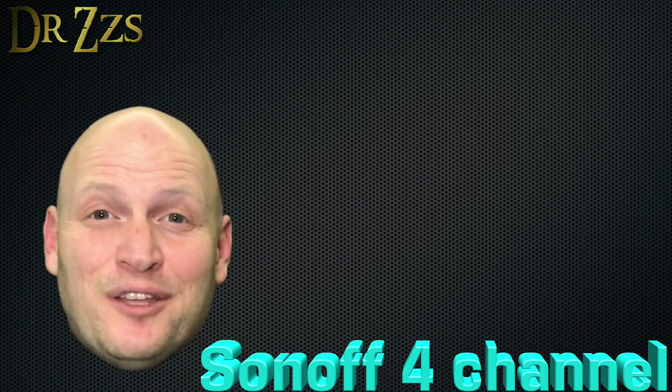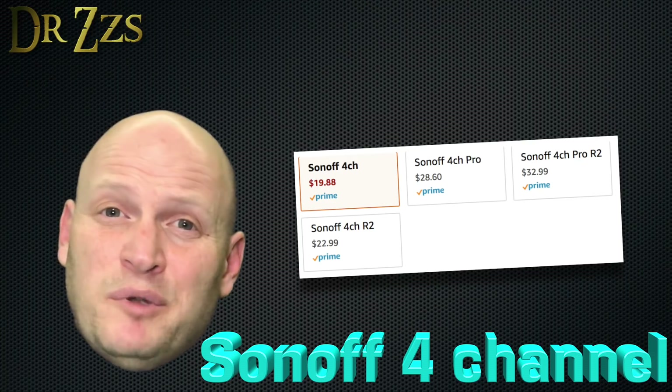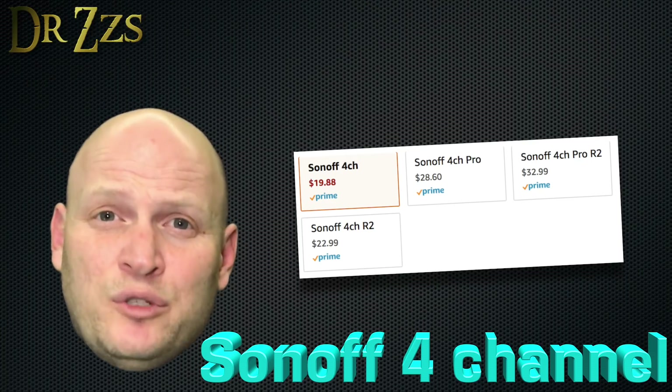So that's it — the Sonoff four channel. All four of them. If you've got one and you've just been waiting to flash it with Tasmota so you could use it with Home Assistant, now you can.